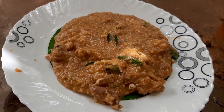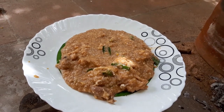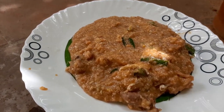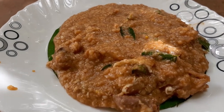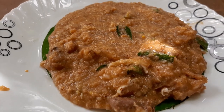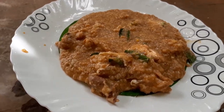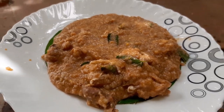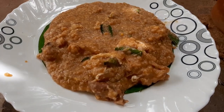Hi friends, welcome to Cooking Cook. See this video and don't forget to subscribe to my channel. If you enjoyed this video, like and share.